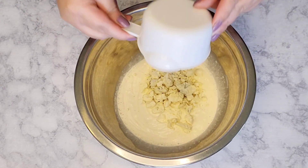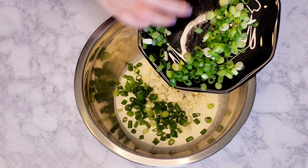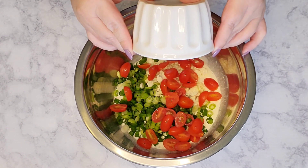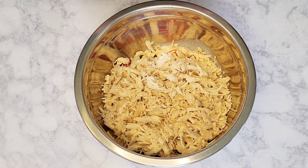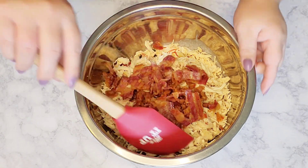Then we're going to toss in the blue cheese, along with the green onions, the tomatoes, the shredded chicken, and the bacon. And then we're just going to give it a nice toss to combine well.